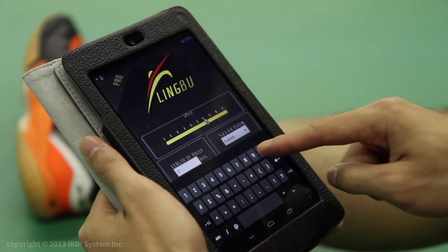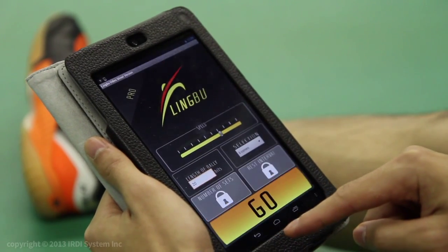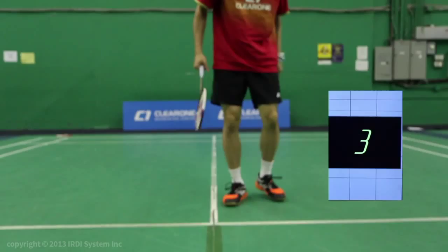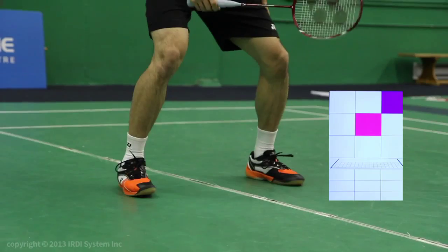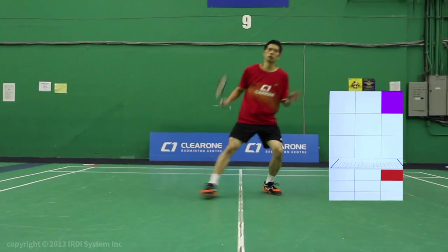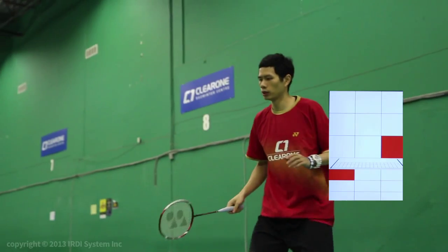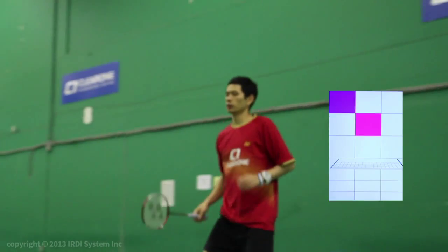You can use the six corners option to simulate a real singles game and adjust the length of the rally to improve your aerobic capacity. Using the six corners option allows you to practice your footwork to all the corners, and therefore you will encounter the most variety of footwork patterns using this option. Basically, you would be practicing all the footwork you do during a real rally.